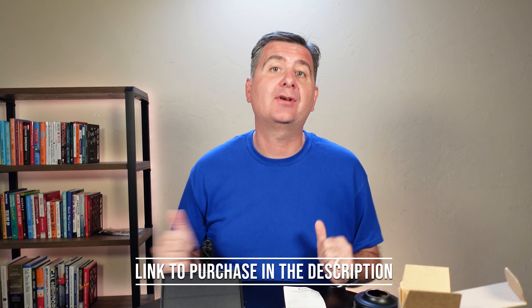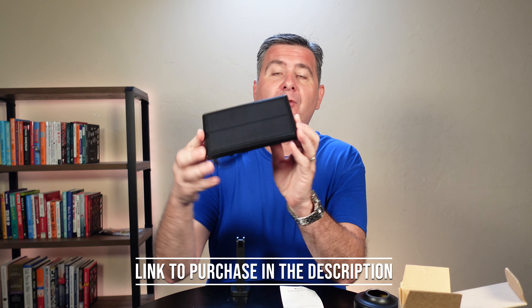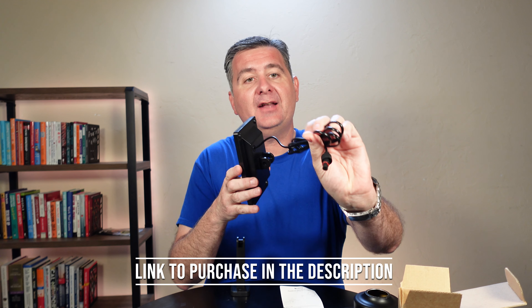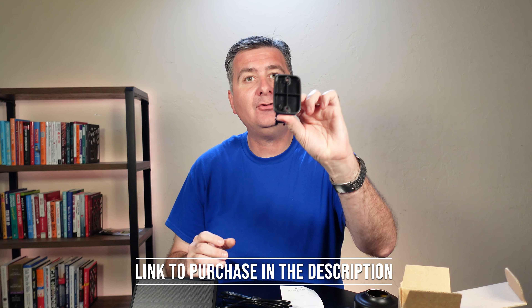Now what comes in the box: you get a little solar panel, and on the back there's a cord with an easy connect to plug into the light, a little mount for the solar panel, and you get a LED light bulb.